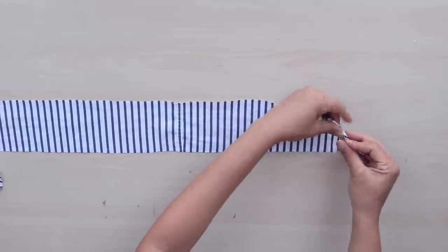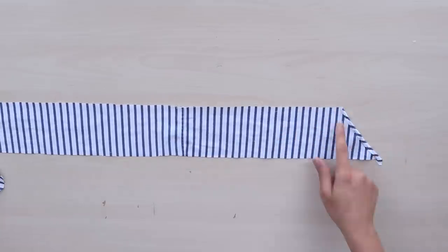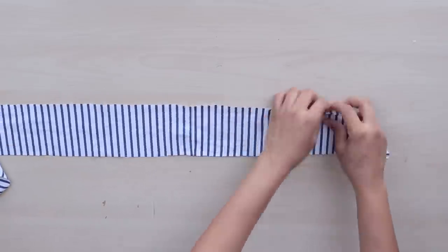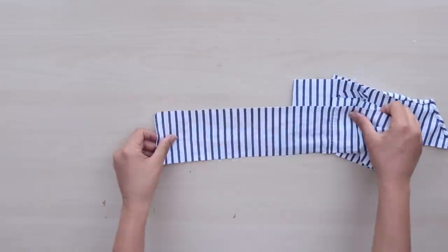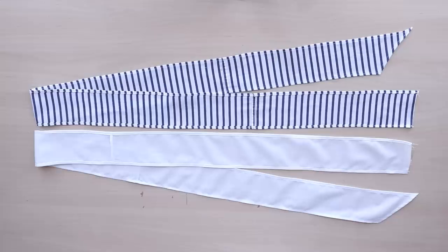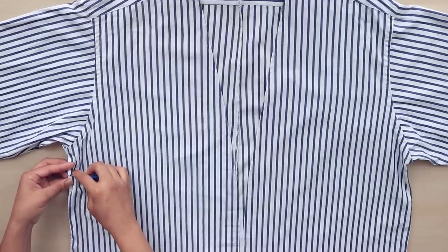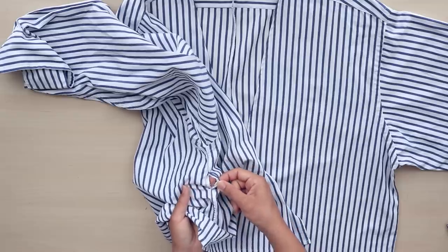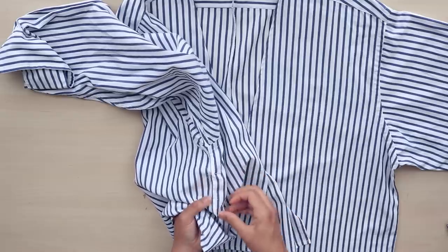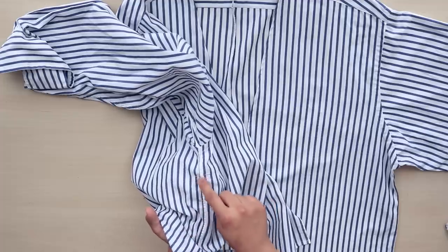Finish the edges by turning them under twice, starting with the diagonal end. Leave the other end unfinished. Before attaching the ties, make an opening in the side seam at the waist opposite the bottom wrap. Secure both ends of the opening to prevent the side seam from unraveling and finish the opening with a zigzag stitch.